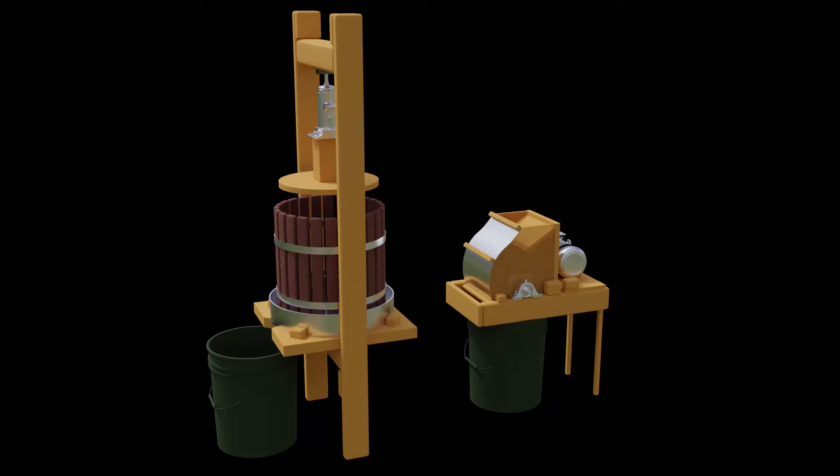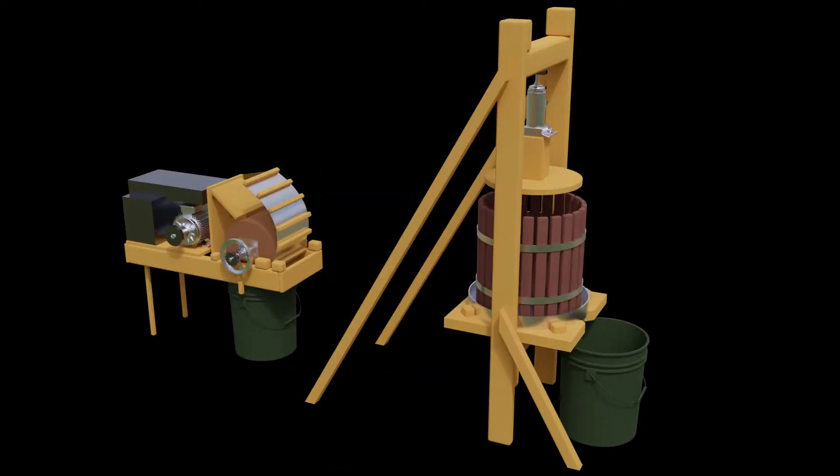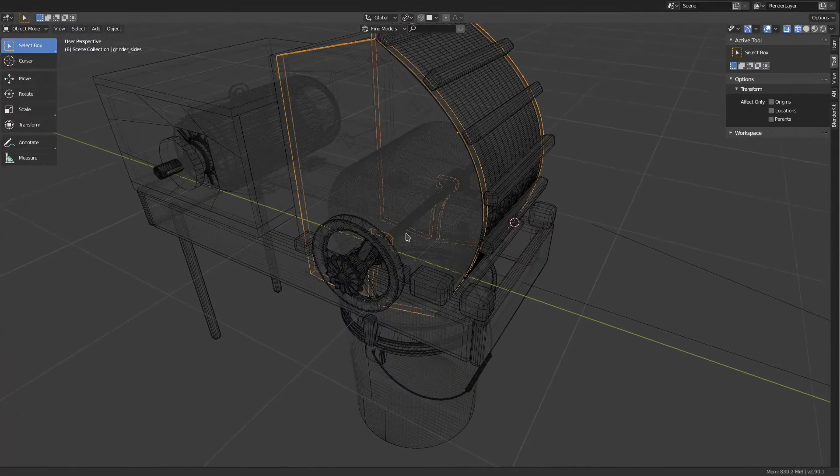I wanted to build an apple grinder, or a scratter, in a fruit press. I did a lot of designing here. This is some 3D models of early ideas. I wanted to maybe put the scratter up top so it dumped right into the barrel, but discarded that for a more traditional design. This is all done in Blender, and I'm not really sure how I ever designed anything without it now that I use it for this.